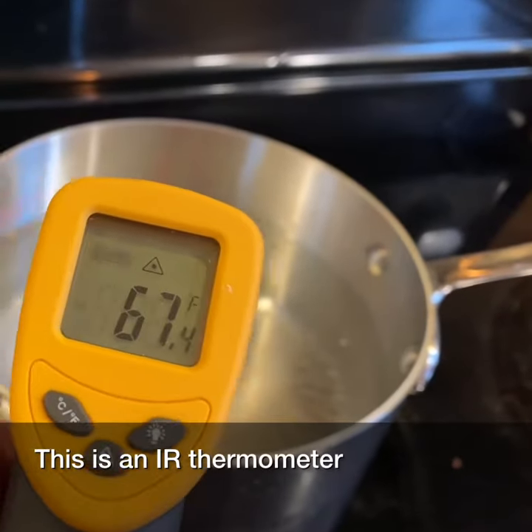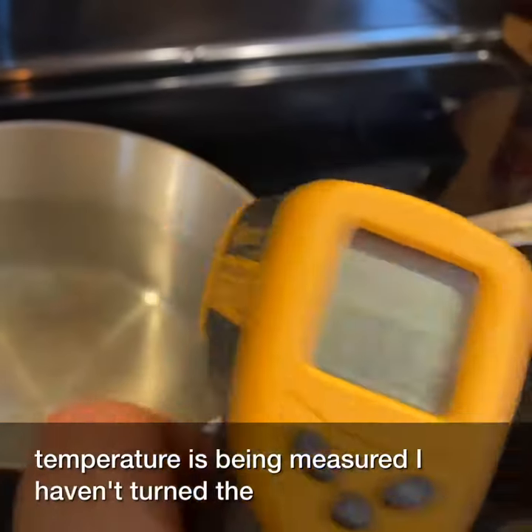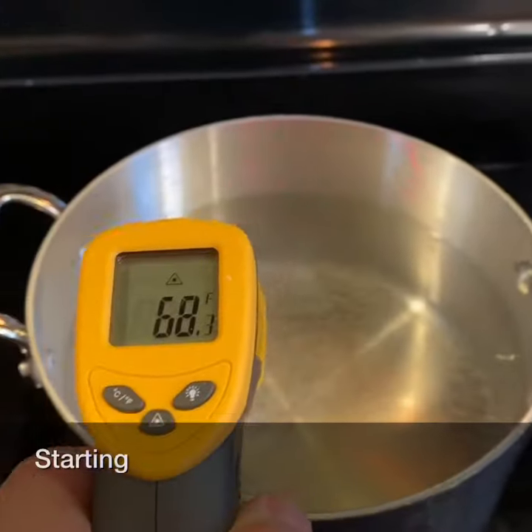This is an IR thermometer and the laser beam shows where the temperature is being measured. I haven't turned the stovetop on yet, but we'll do that in just a second. So we can see everything starting out at room temperature.